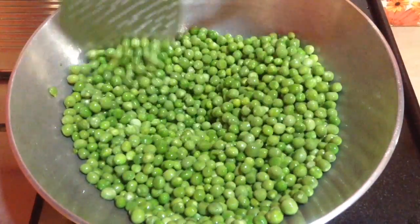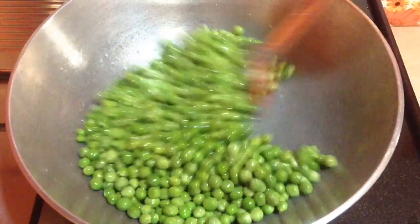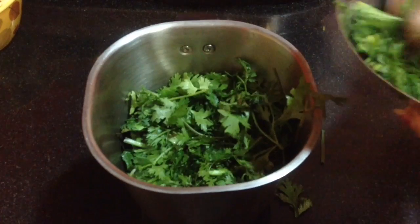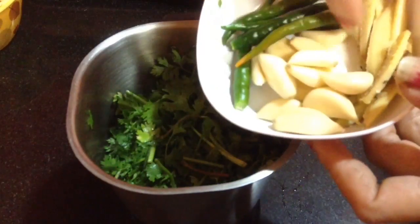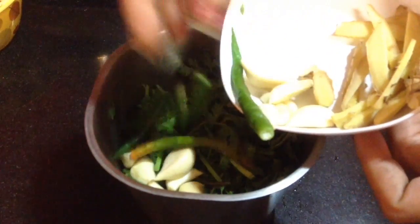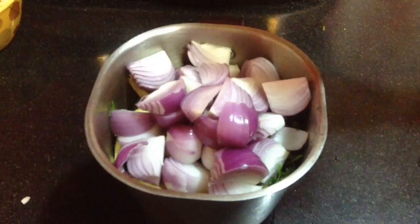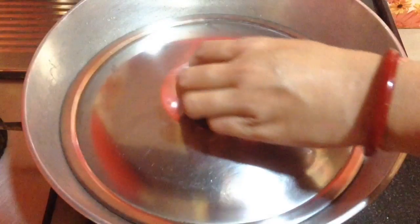Earlier I had shown the recipe of making dry ghugani of matar, that is green peas and potatoes. After roasting for around a minute I am going to cover and cook for another minute. Meanwhile, I am going to make the green paste. For this I have taken a good amount of green coriander leaves, 10-12 garlic cloves, 5-6 green chillies, and 1.5-2 inches of ginger sliced into small pieces. Now I am going to add in 3 medium size onions which I have diced. Add in a cup of water and grind it to a fine paste.